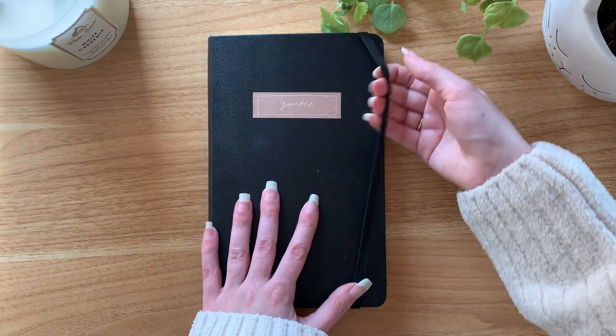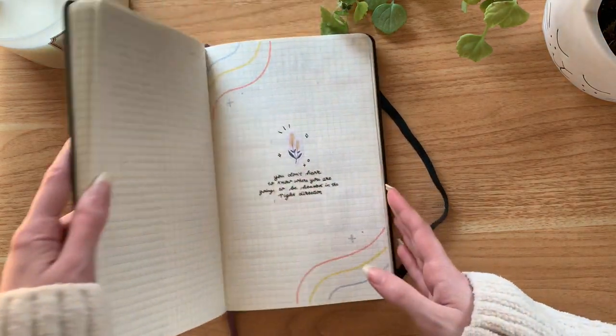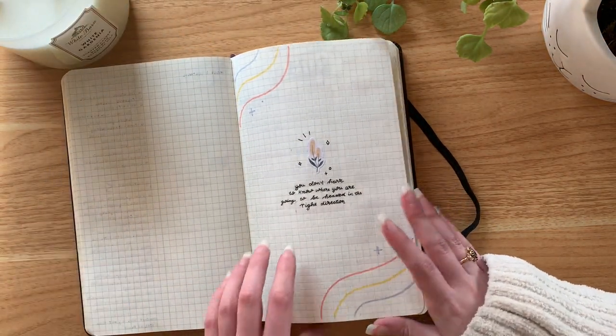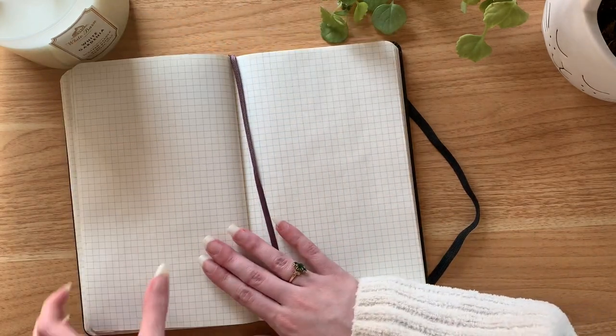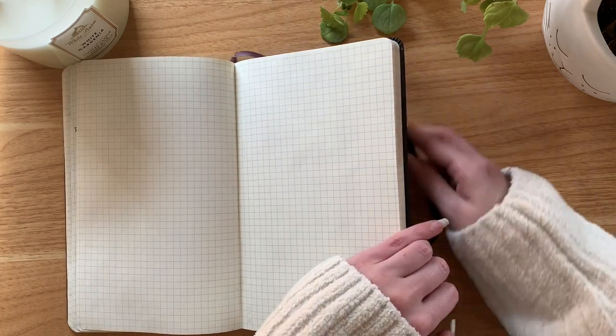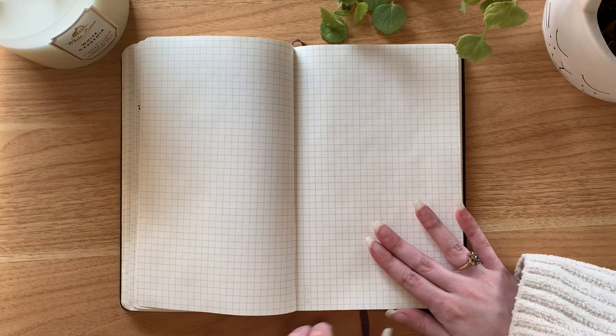Hey friends, it's Marybeth from Mary Berry Studio and welcome back to another video. Today we are going to be planning for the month of February in our bullet journals. If you want to follow along this year in my bullet journal and get tons of inspiration for your own bullet journal, please be sure to hit the subscribe button.